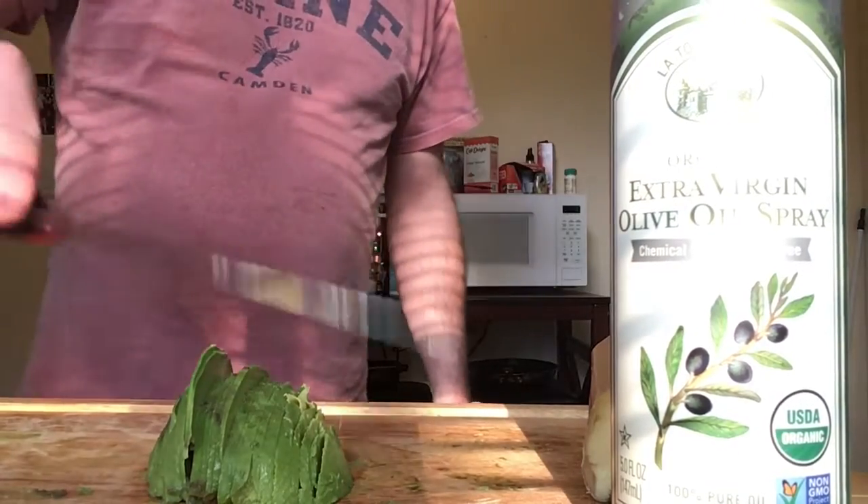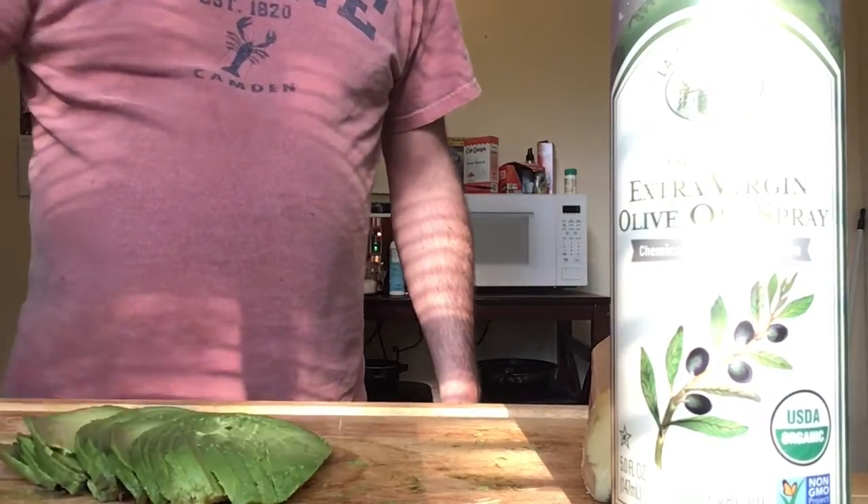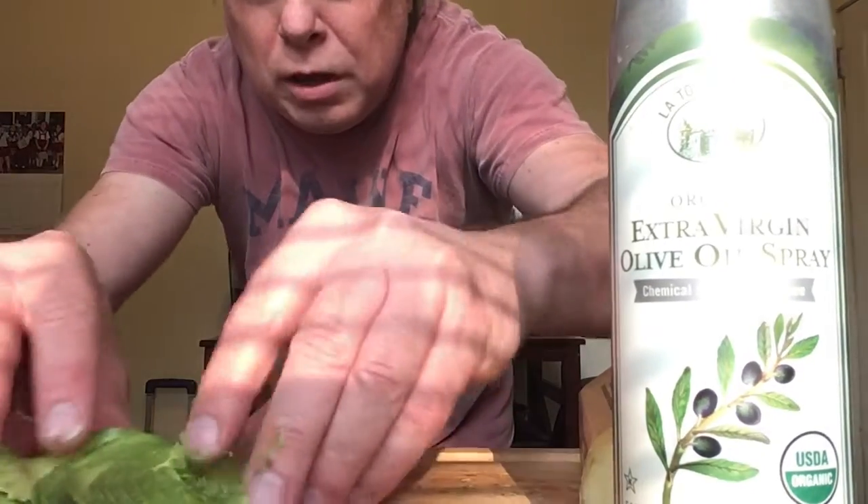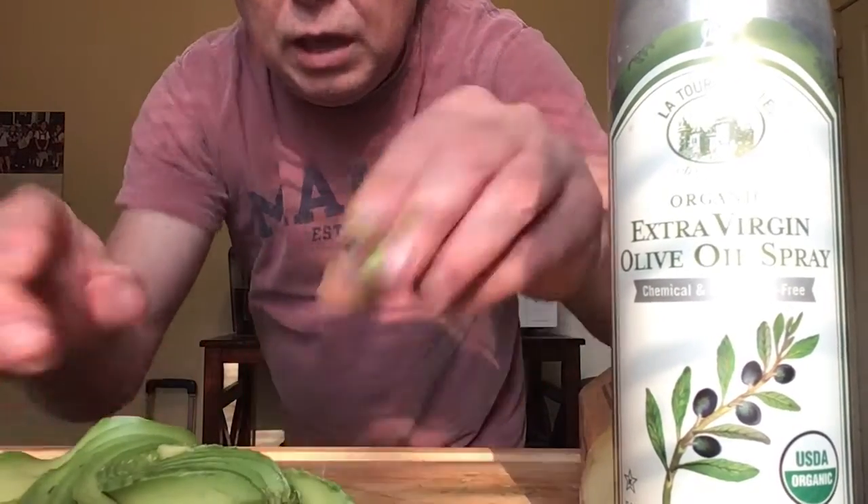Now watch this. Now look how pretty this is. Look at this. How do you fucking do that? See that? It's so simple. You can get fancier with it. You can make a rose with it — you just spin it around, make a fucking thing out of it.